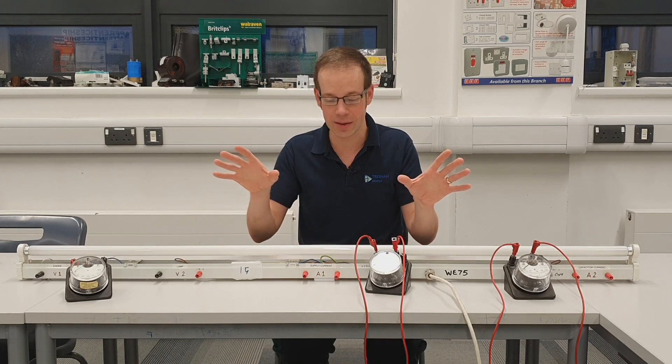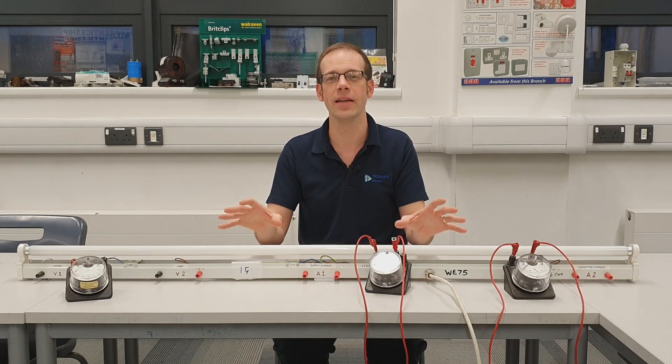We saw that when we measured the voltages, the voltages that were inside the fluorescent light fitting did not add up to the voltage that we were applying to the fluorescent lamp.